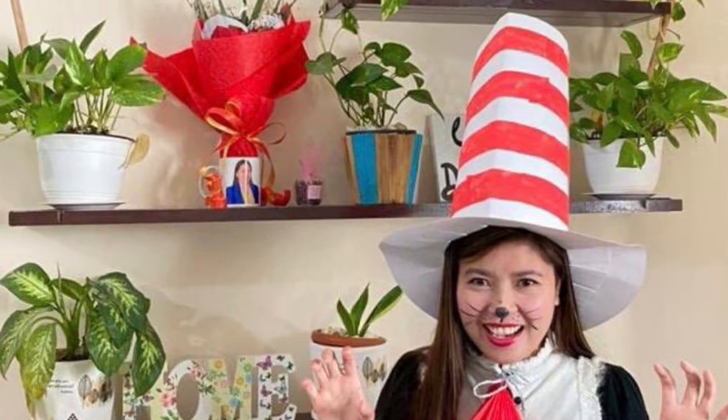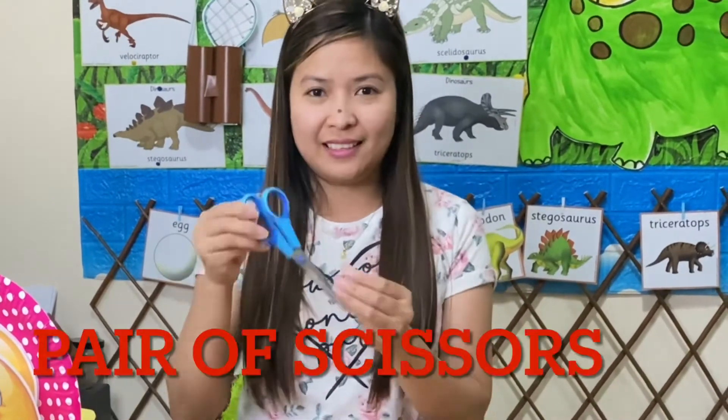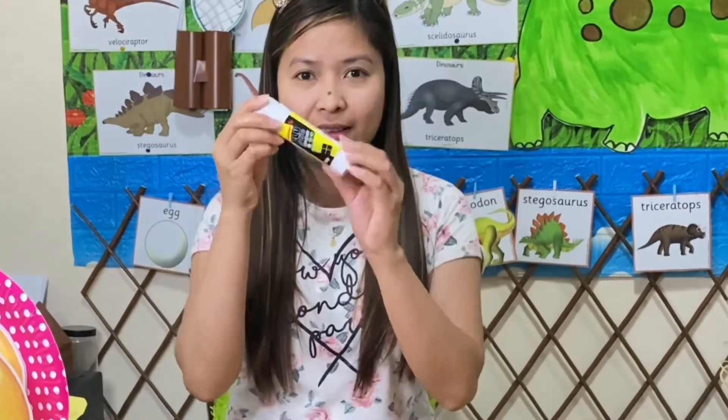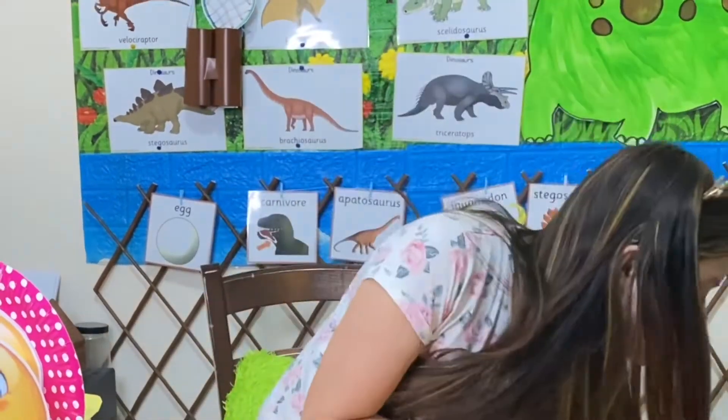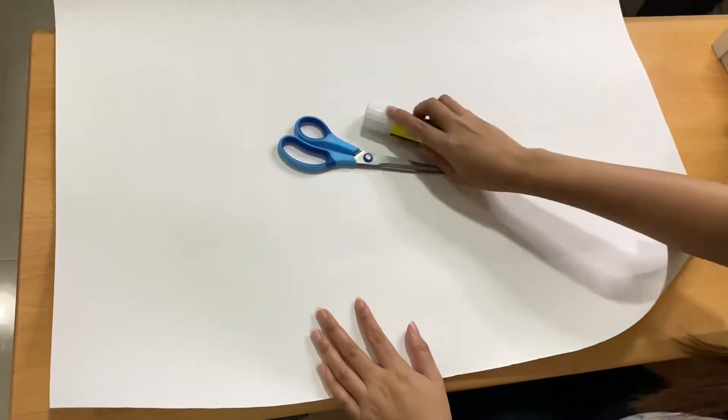Hey guys, welcome back to my channel! For today's video we're going to be making a Cat in the Hat costume. You'll be needing scissors, glue, and of course white chart paper. First, keep all the things ready.